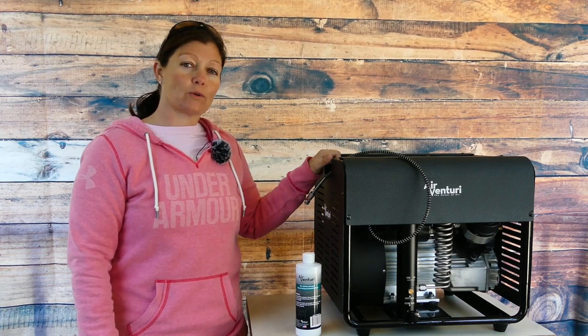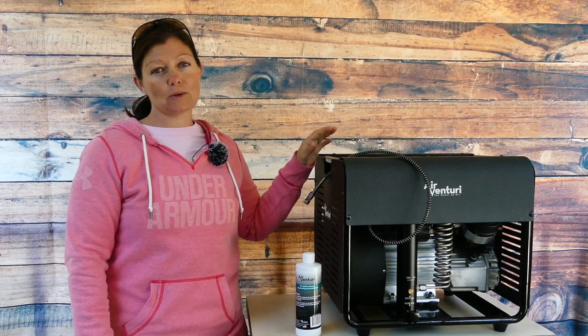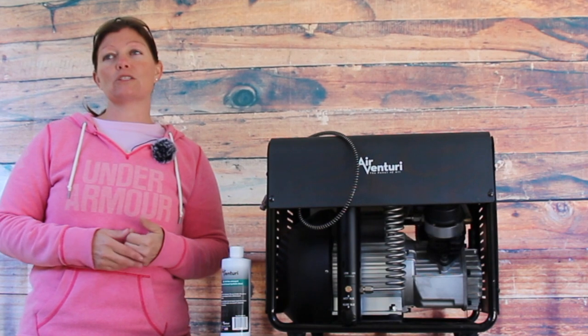So it is time for another oil change, but not only an oil change — there are some other things that I'm going to be doing to it. I'm going to separate this into a couple different parts because I know when I go to look for videos on YouTube on how to do things, sometimes I just want to know how to change the oil or how to change the filter and you have to sift through the video to find exactly what you're looking for.